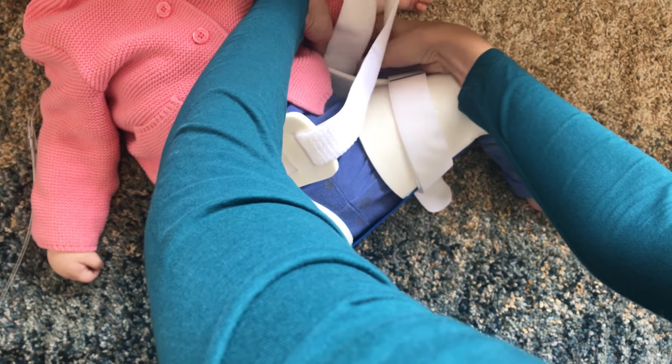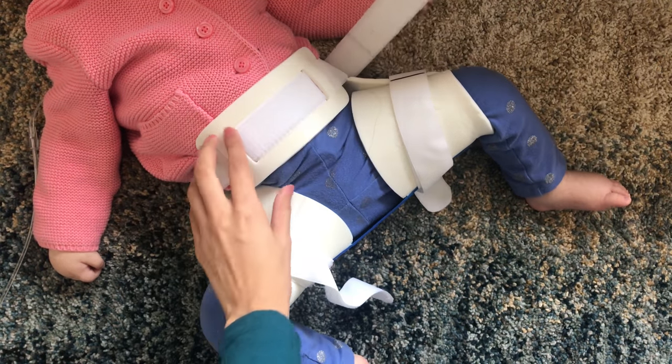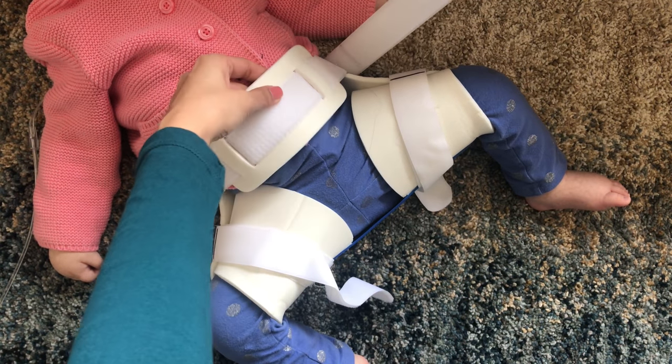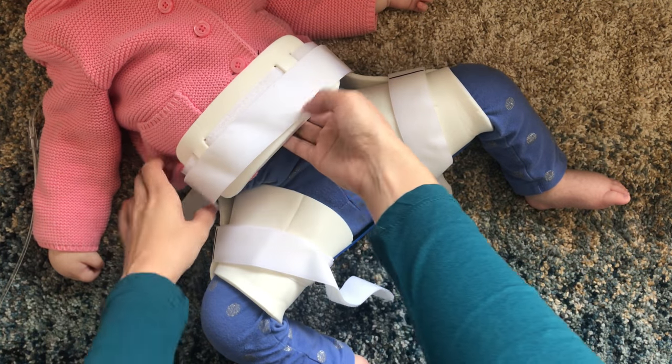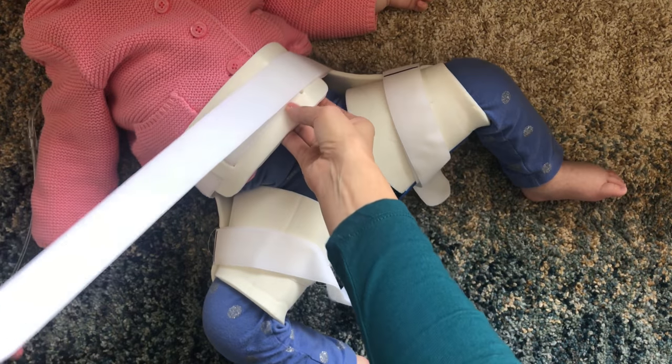We haven't tried the Spica cast, but so far the Rhino Brace is working well for us. There has been some improvement in the subluxation of the joint. The only downside to the brace is having to completely remove it to change Hanya's diaper.